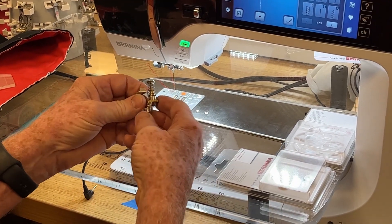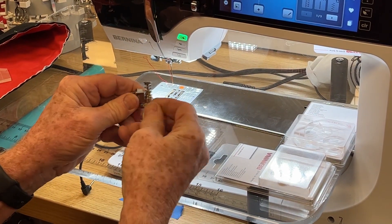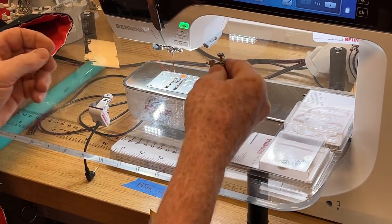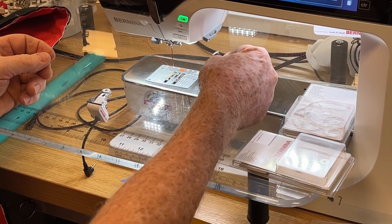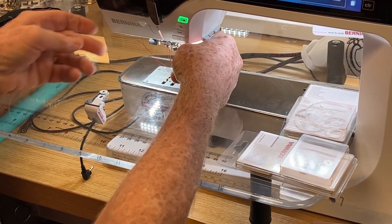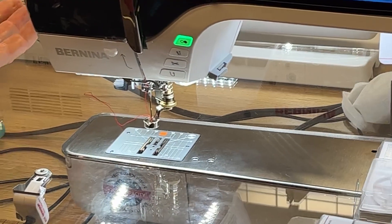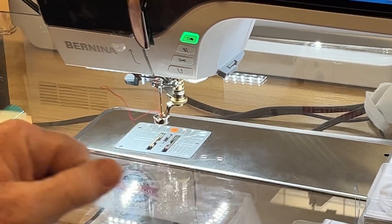This foot actually has an adjustment screw right here — this brass screw moves the height of the foot up or down. The easiest way to put any Bernina foot on is to come in from the right at about a 45-degree angle, find your post back here, lift it up, and then lower the lever. That's installed — no screws necessary. That is the 72 foot.